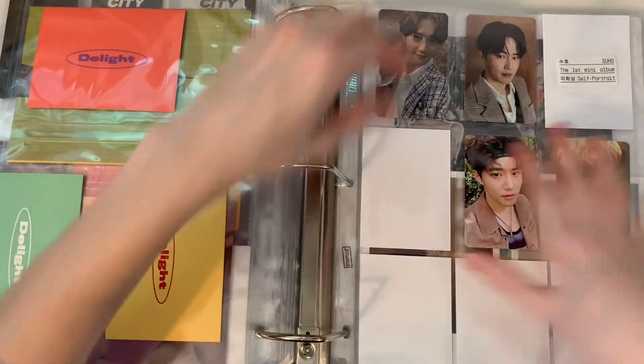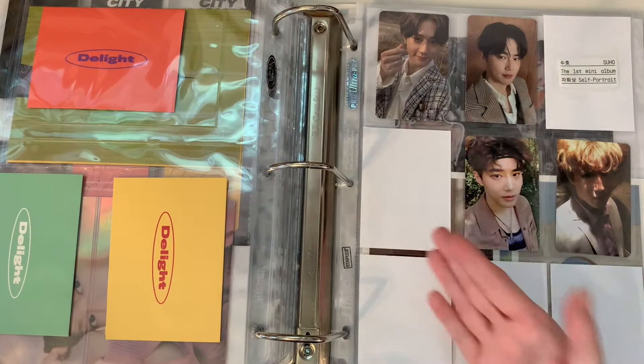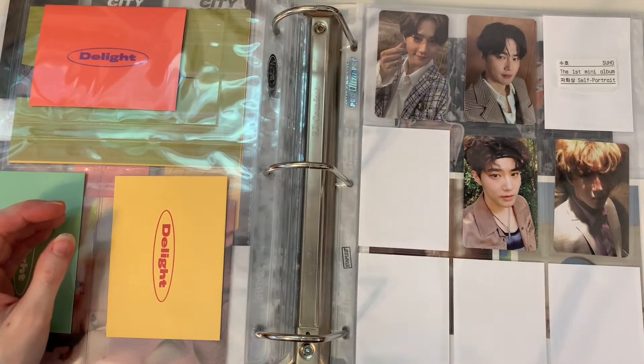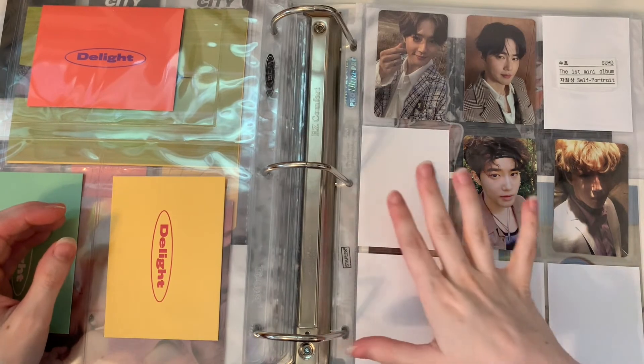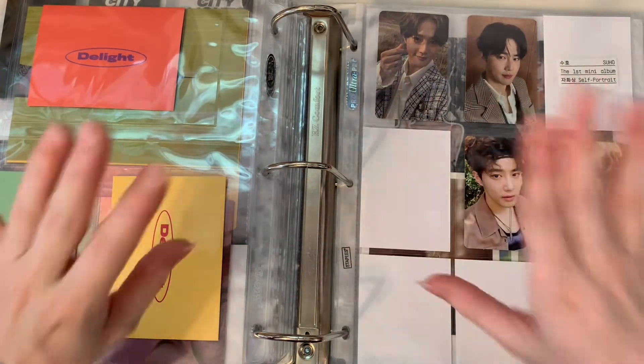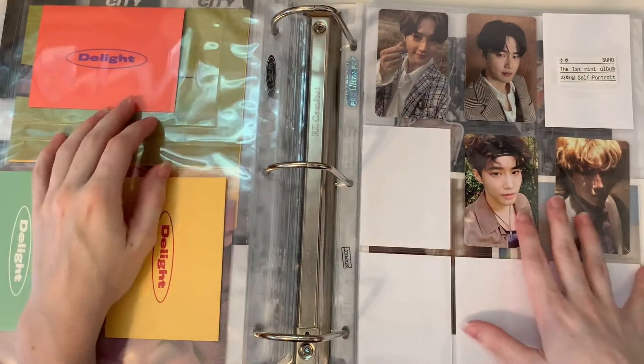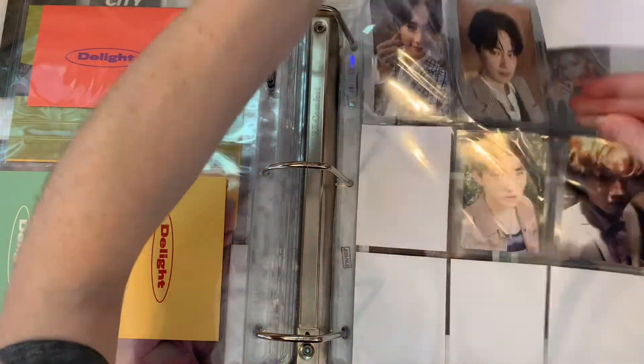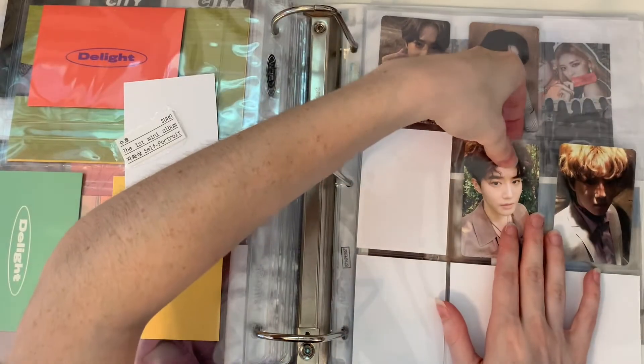Nothing for this page, although I kind of want to switch it. I was going to put some Sehun cards on here, but then I realized I have more coming than would fit on this page. So we're gonna make this just a Suho page, I guess.